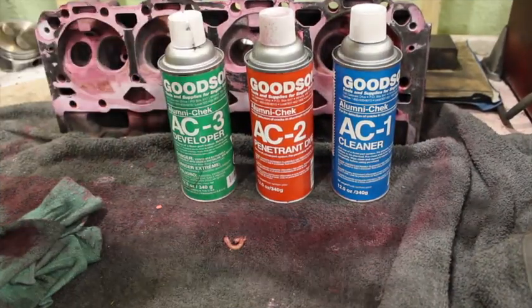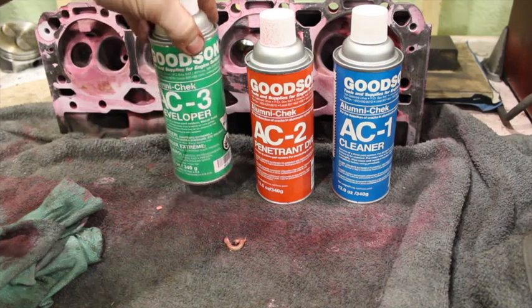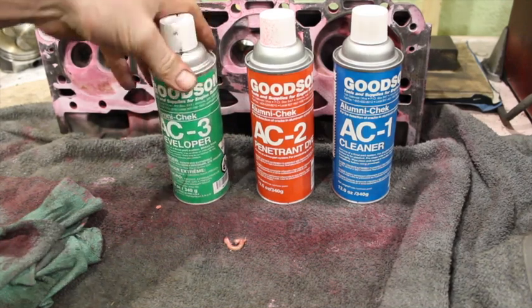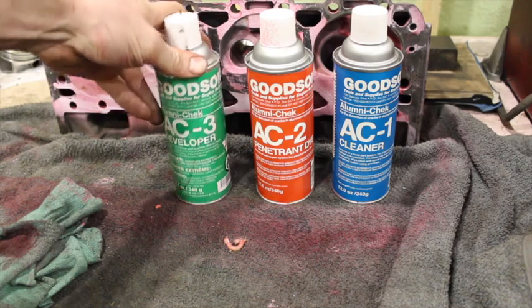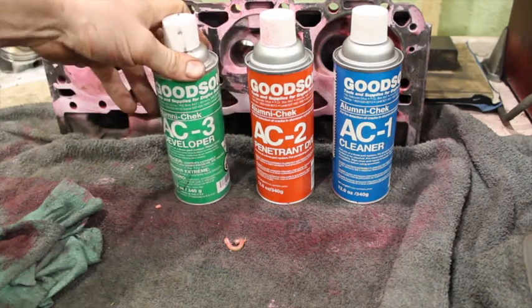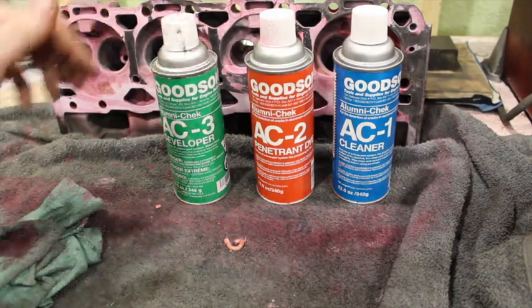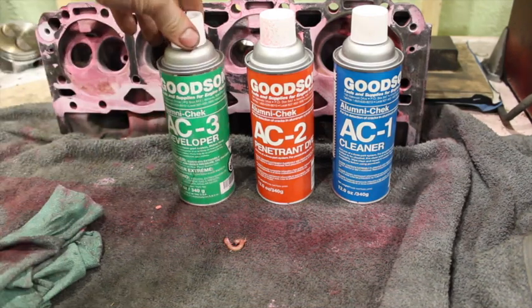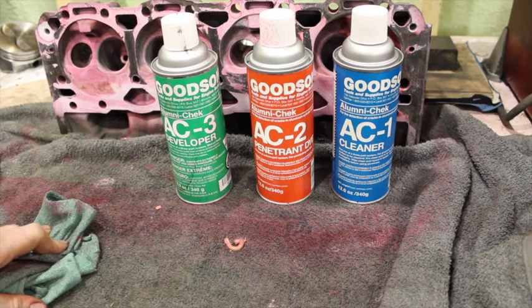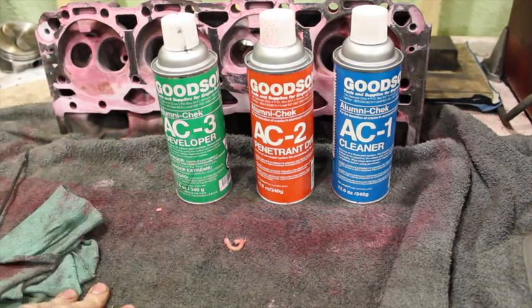So there you go guys — there's an easy way you can check for cracks on your cylinder heads at home. This stuff works on any cast iron or aluminum, so even if you're checking front end components that you think have cracks, or other cast parts — this stuff works really well for seeping into small cracks. So far I've only used it on aluminum and cast iron heads, mostly Vortec heads because those are what I deal with a lot, and they're just prone to cracking.